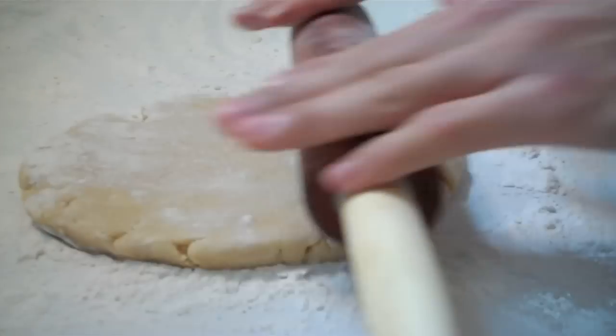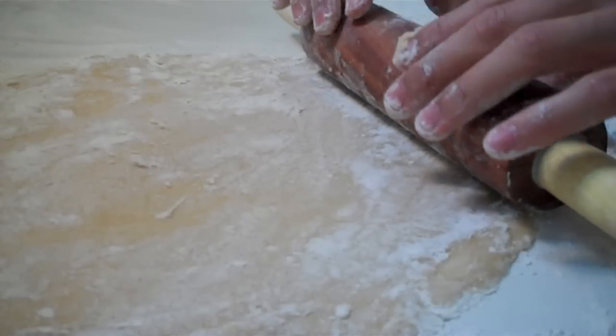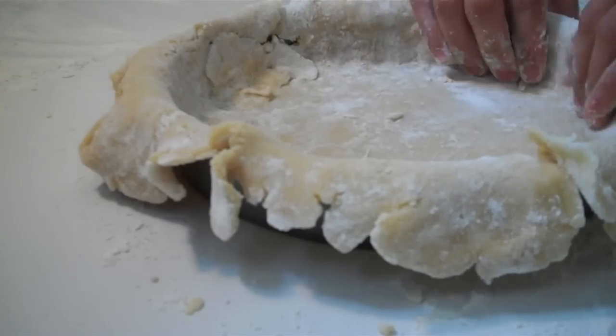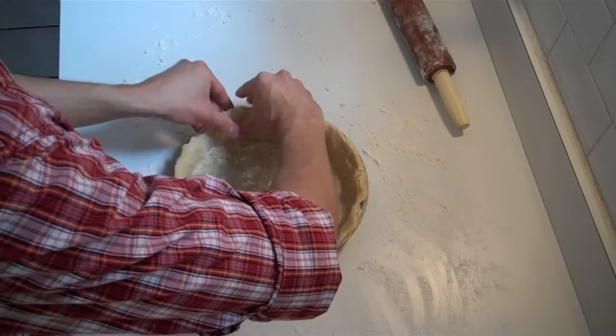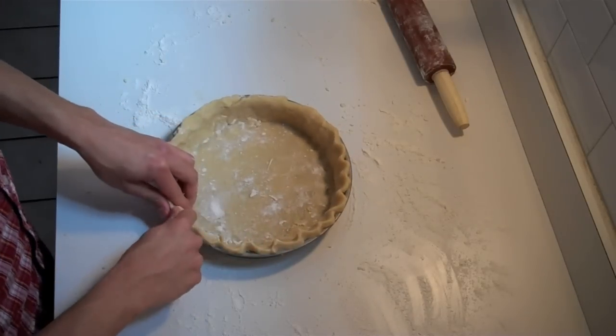Lightly flour the surface again and roll the dough into a 12-inch circle about ⅛ inch thick. Then using your rolling pin, transfer your dough to a 9-inch pan. Take the overhanging dough underneath itself to form a thick edge that's even with the rim. Flute the edges to make it nice and pretty.